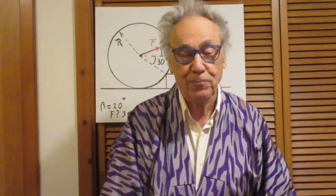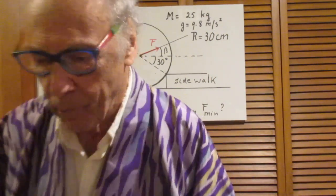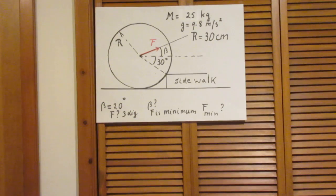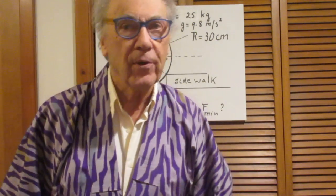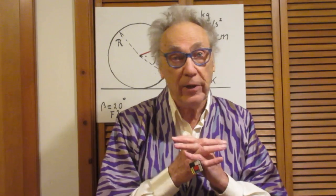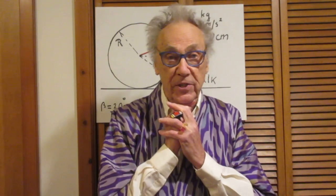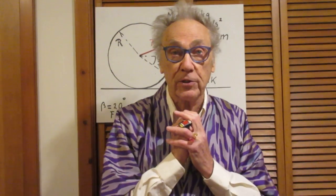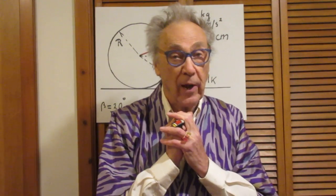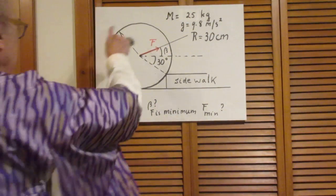The next problem is a classical Newtonian mechanics problem. It's not quite a high school problem, but many of you in high school may be able to do this — it depends on your high school. This problem is well within reach of all first-year college students who take a course in physics.